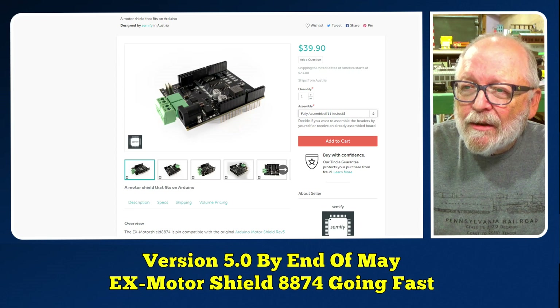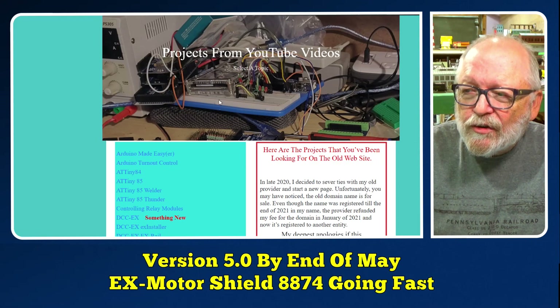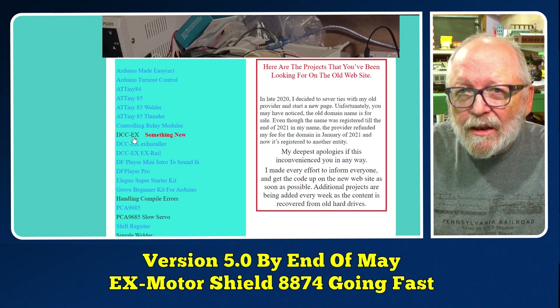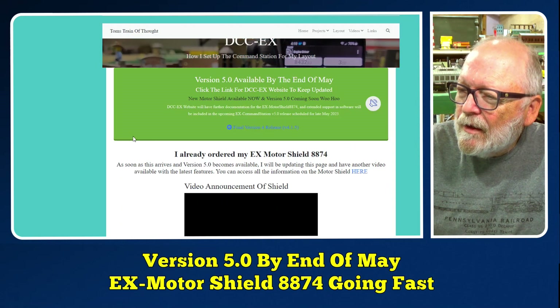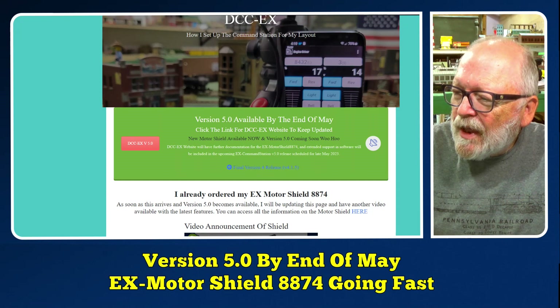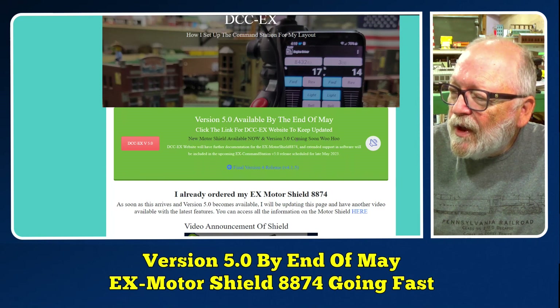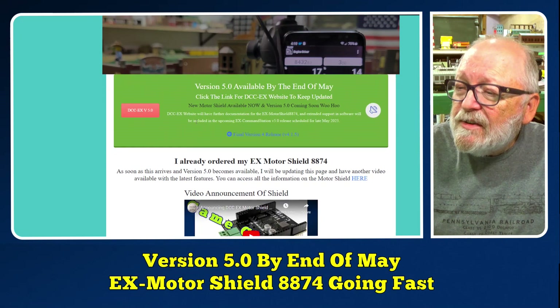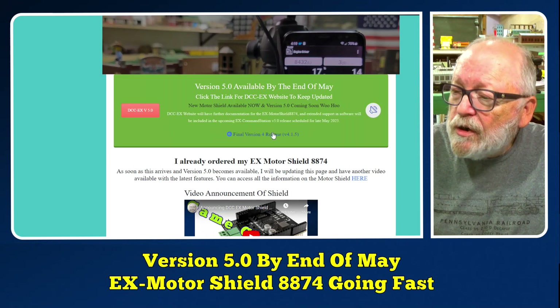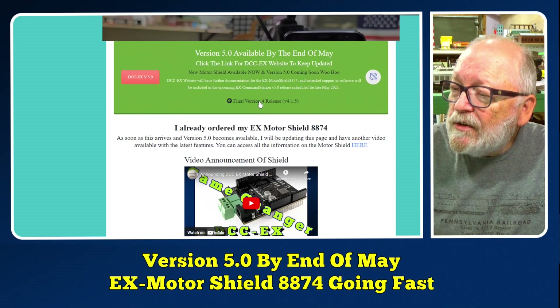I also updated my webpage. I added a section — 'See DCCEX something new?' — and clicking on it shows: Version 5 available by the end of May. Click the link for the DCCEX website to keep updated. New Motor Shield available now, and version 5 coming soon. There's also a link for the latest release, version 4.1.5.